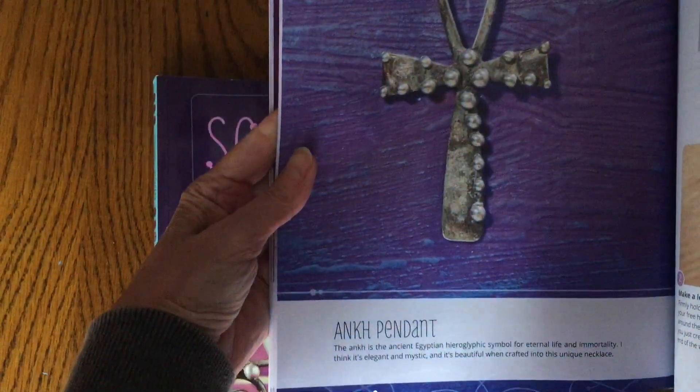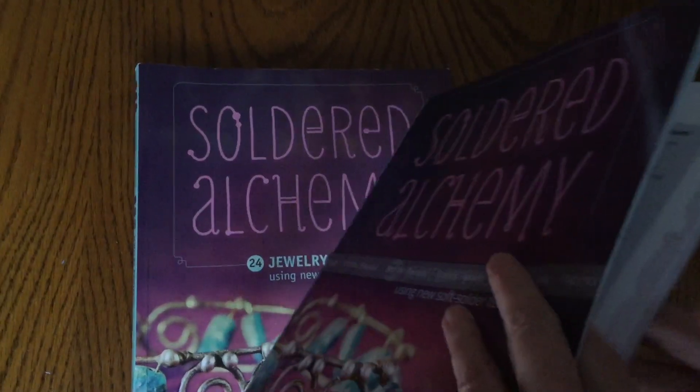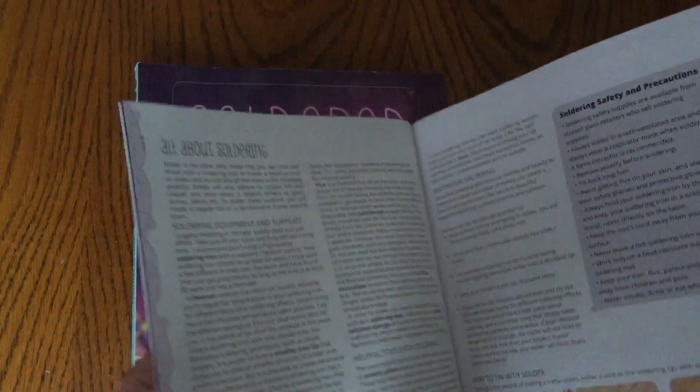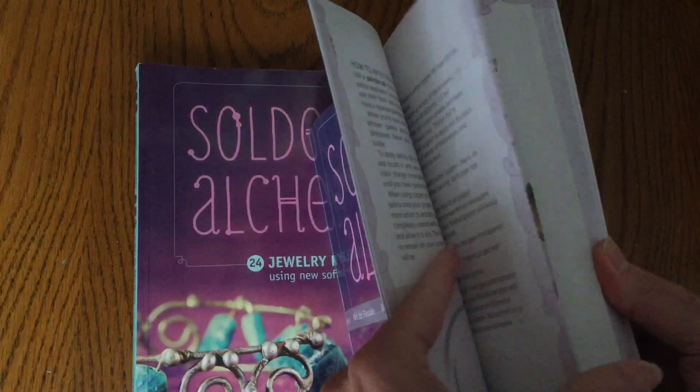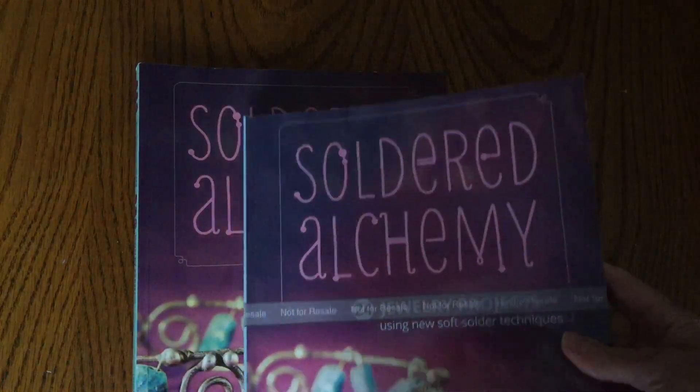I didn't want to see this book just sit there unpublished with no copies available, so I just had to reprint it. I am so happy it's out there and available to you. You don't have to purchase reseller scalped copies that are $150 or even more, which we've seen over the past year or so.